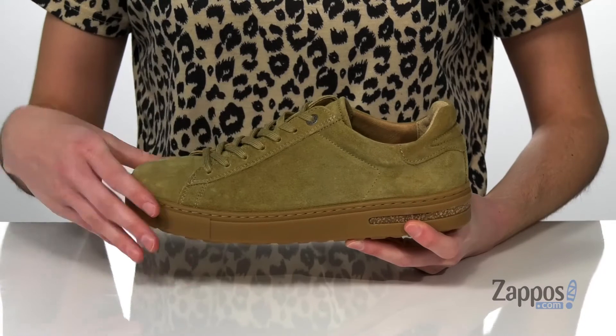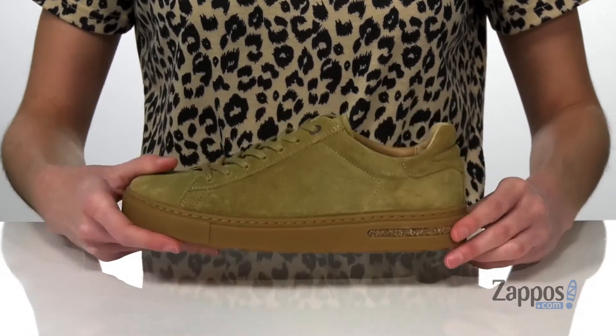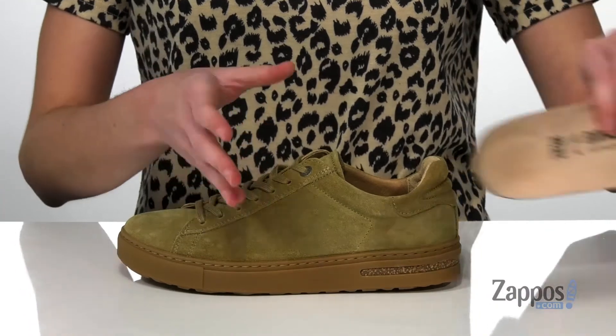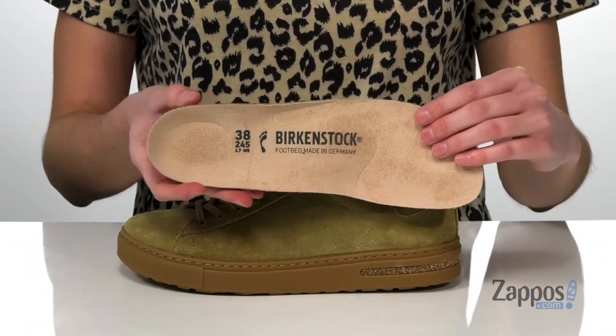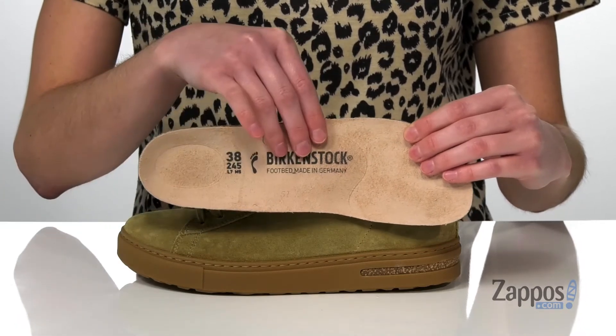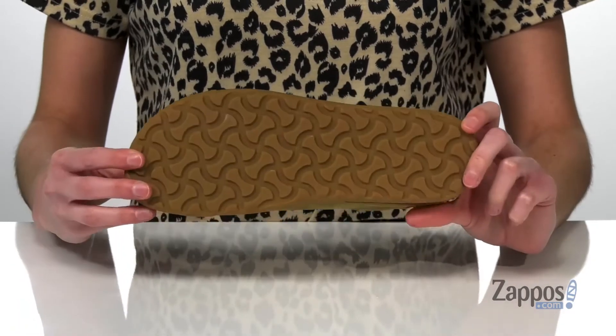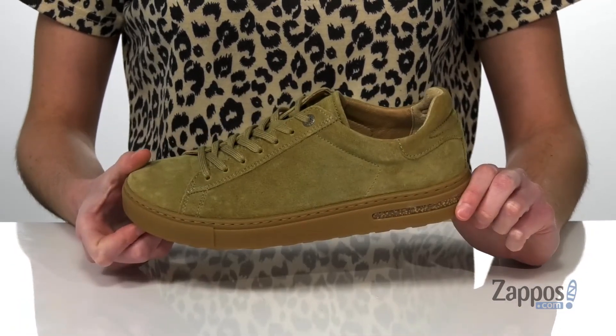You are still getting some underfoot cushioning from the cork in the midsole. This pair has a removable insole with that classic anatomically correct shape, featuring a deep heel cup and a raised arch for all the support that you need. It's all on top of a grippy outsole.